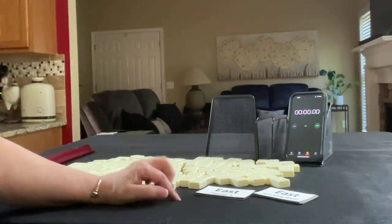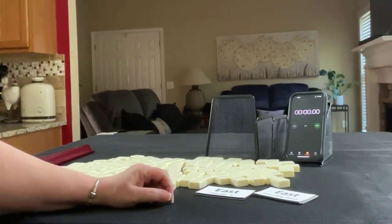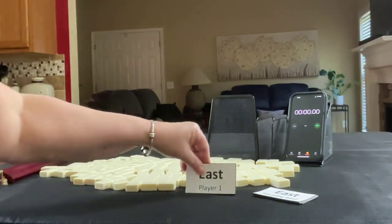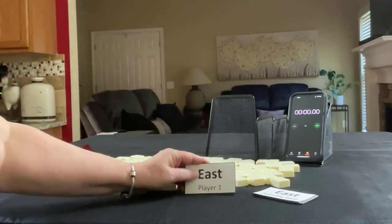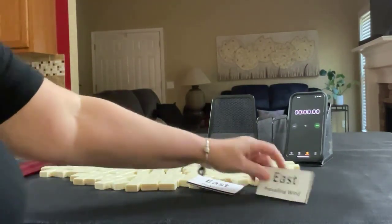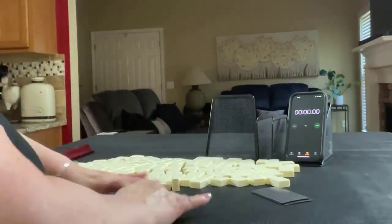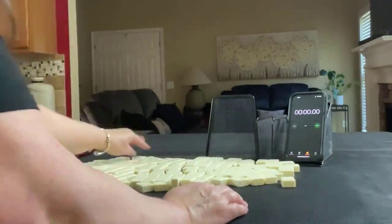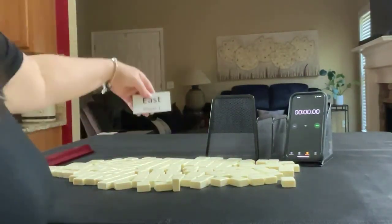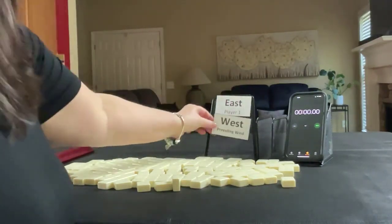We're going to do 3 laps. Laps 1, 3, and 5 will be the sprints; laps 2 and 4 will be set-up. We're going to draw cards to determine which player we are and which seat is prevailing — that will just keep it random. We're going to be East for the first one, and West is prevailing.